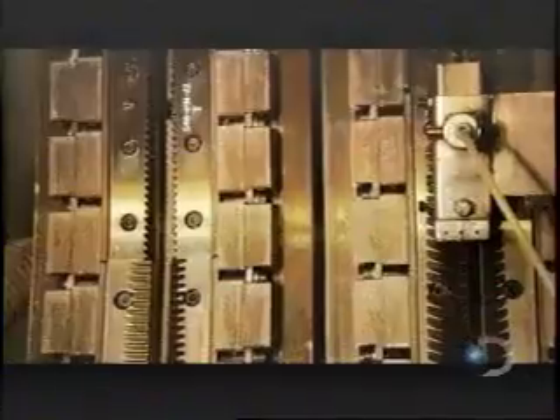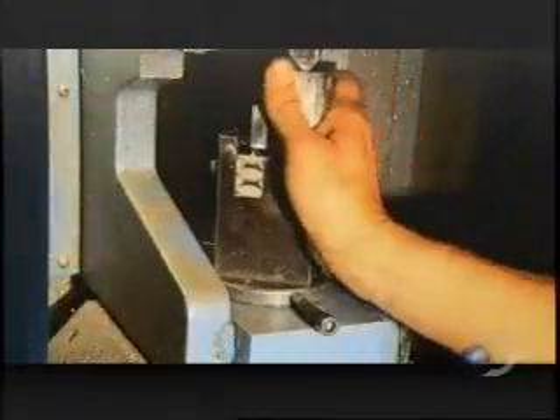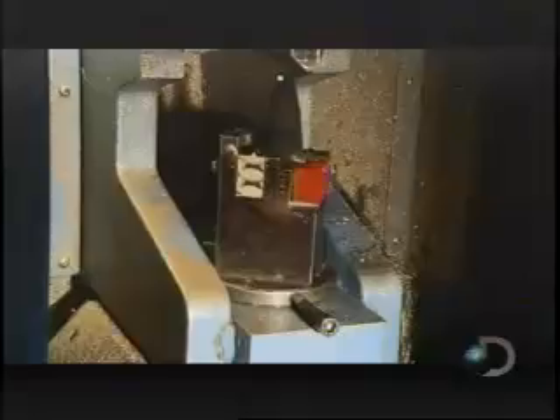The cast is then loaded into what is called a broach machine. Its series of teeth carve the dovetail into its final shape. Now the cast can come off. A worker loads it onto the removal machine, and a hydraulic cylinder hits the cast at its weakest point, breaking it in half. The finished airfoil emerges unscathed.